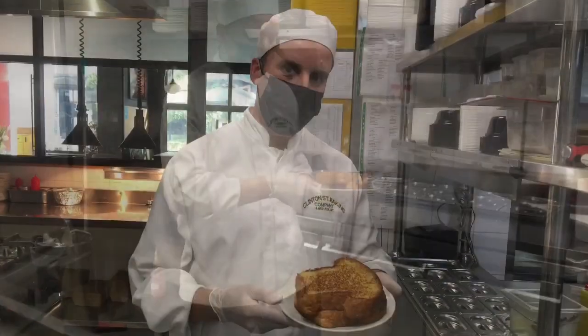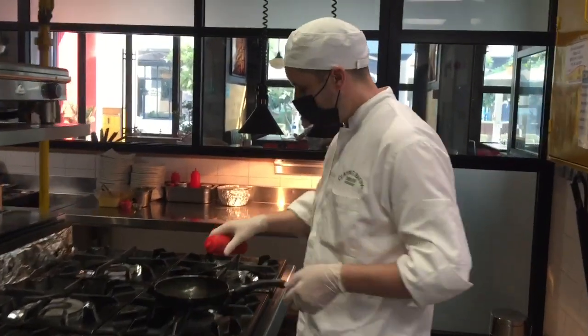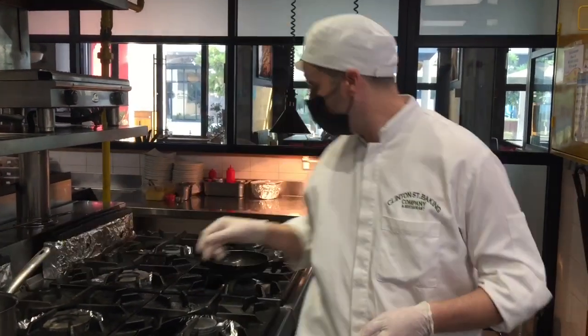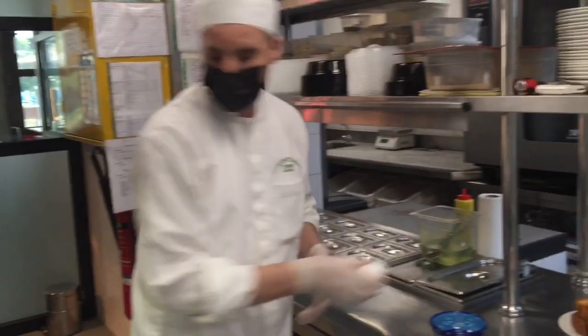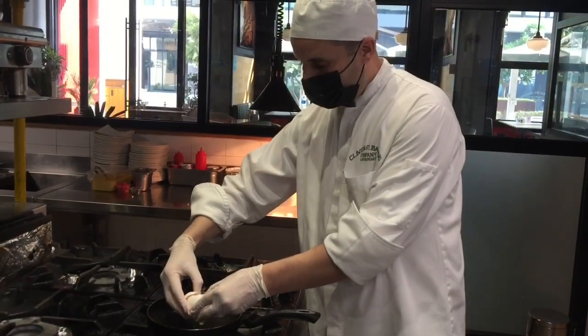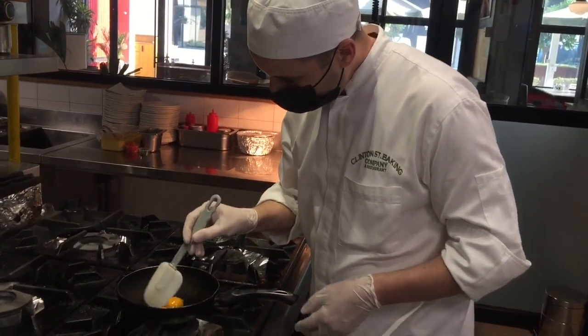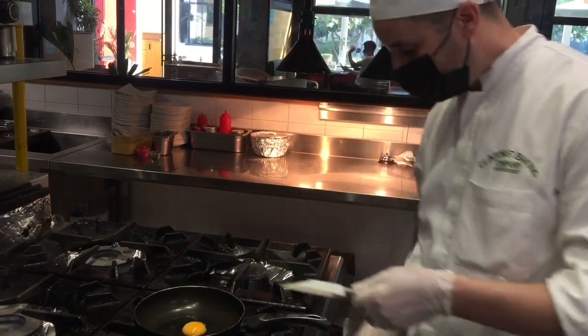We're going to keep it aside and start now. We're going to make our sunny side egg. It's only one egg. Little bit of oil. Then we'll put the fire.